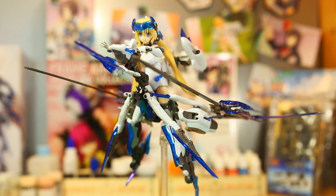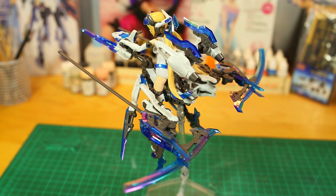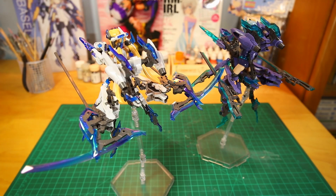And of course, her power suit can transform into the Wave Rider and Air Bike modes, but her Barrel Smashers make it seem like a different beast altogether.